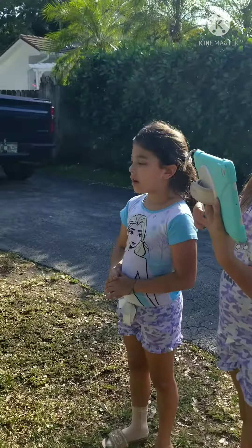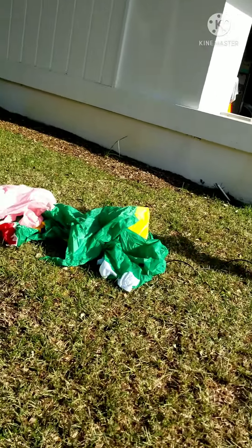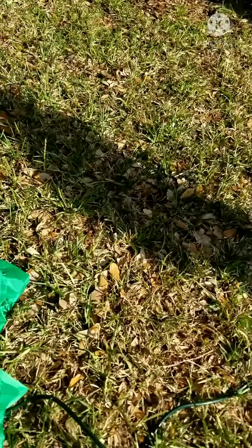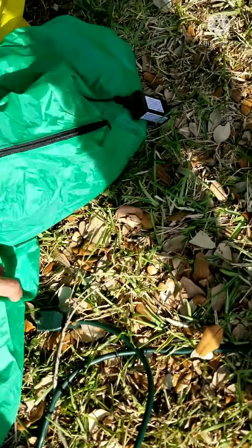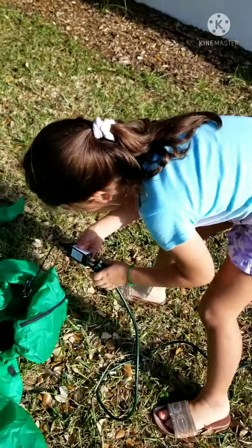Sonny, do you want to plug it in or I plug it in? I want to plug it in. It's over here. Where is it? Here's one end. Here's the other end. Go!